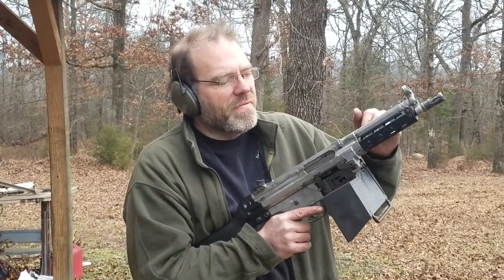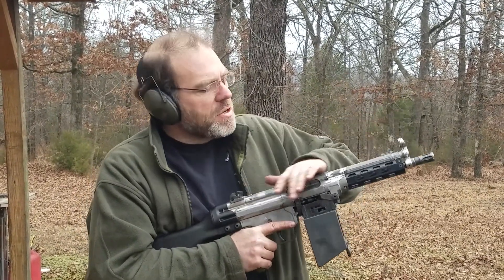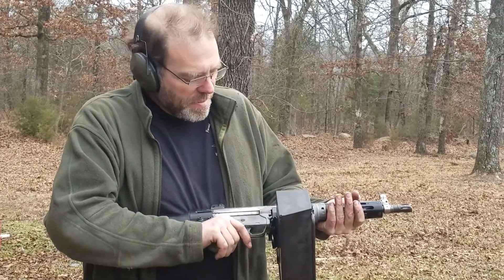Hey guys, this is Jeff here at Parabellum Combat Systems. What we have here is our 8.5 inch, what we call our Angry Dragon. It's a 21E feed mech grafted to basically a 51, utilizing the same bolt carrier simulator thing using our post sample sear.